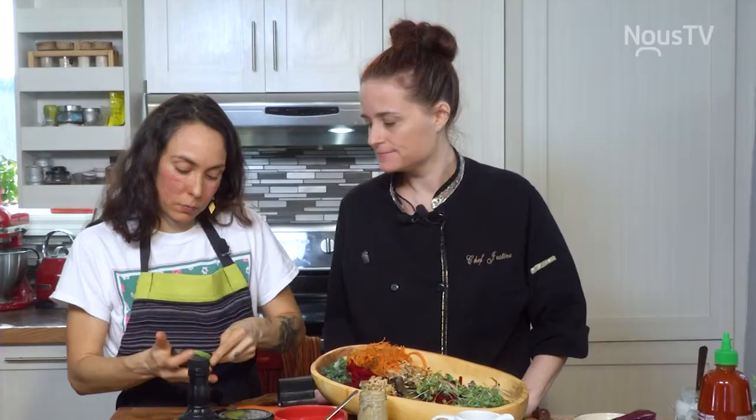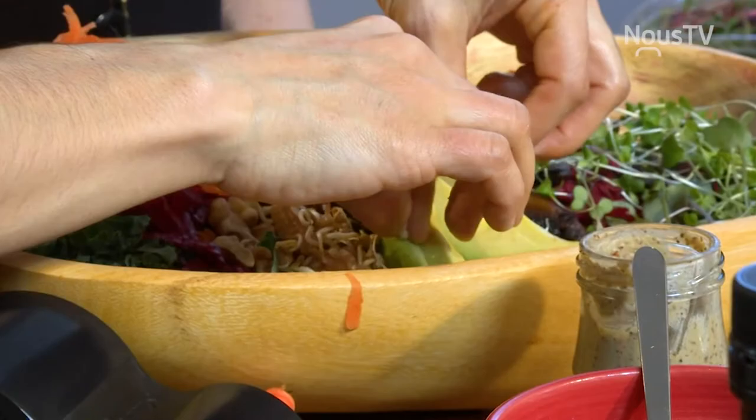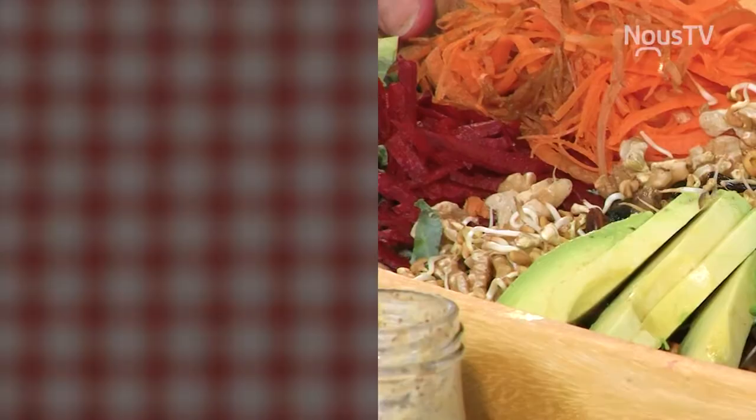On va revenir quand nos légumes vont être prêts avec les jus vitalité, puis la terminaison de ton bol. Wow! Moi, j'ai hâte de goûter à ça. C'est beau, hein? Plein de belles couleurs, ça a l'air super bon.